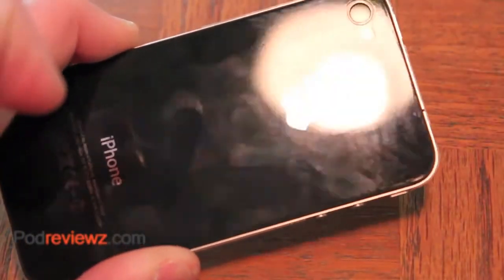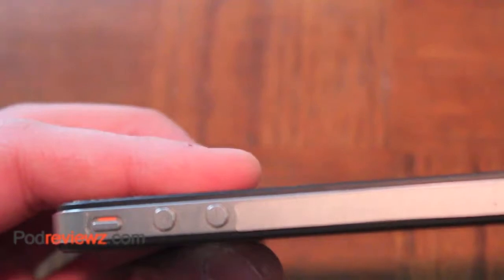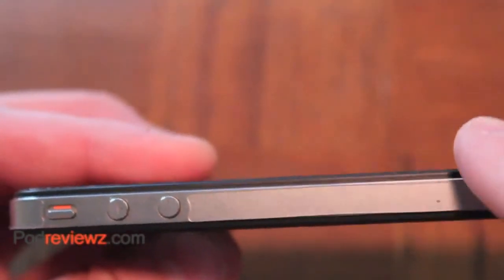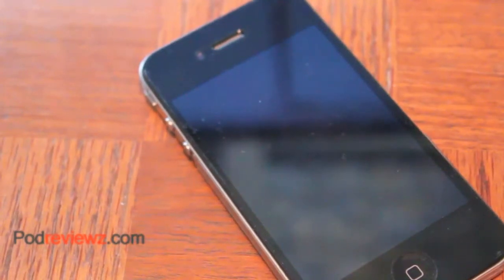As you guys can see, there are no bubbles at all on the back or front. There's only one on the side, which is because there's a piece of dust — but this was installed at Macworld, so you can't really expect a dust-free install. There's a little piece right there, but that's it. You can't expect much; it wasn't installed in an X-Bow and there's dust falling like crazy.